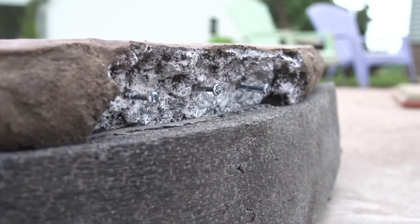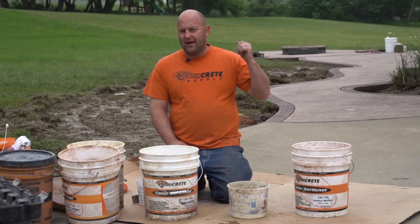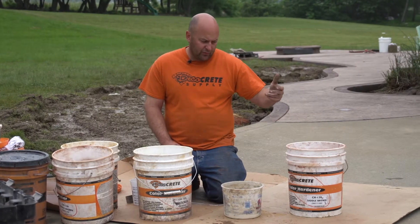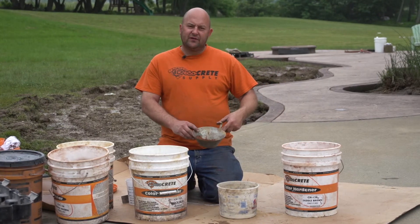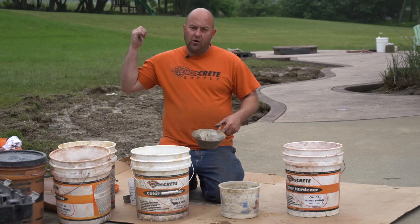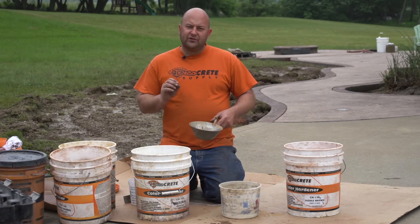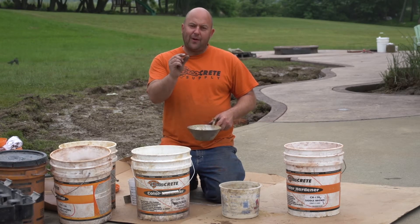We're going to mix up some regular color hardener that we used on the top of the cap. We're not going to sift it — I know in the previous episodes we've sifted this to do the faces. We'll sift it after this sets up and it's hard when we go do the final brush on it. But just to create this patch, we want the big sand in it because we're making a bigger patch.